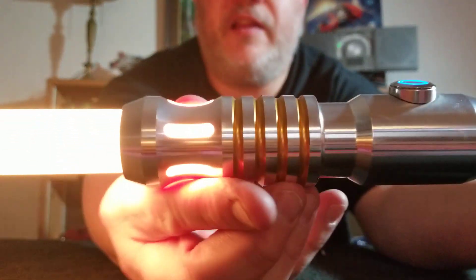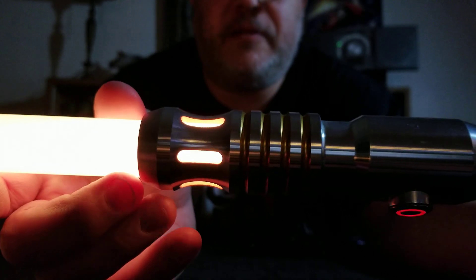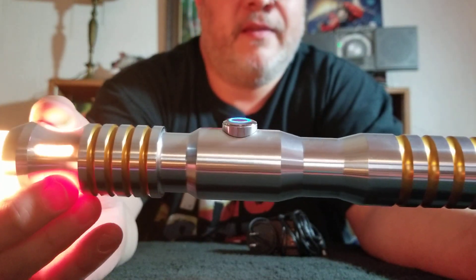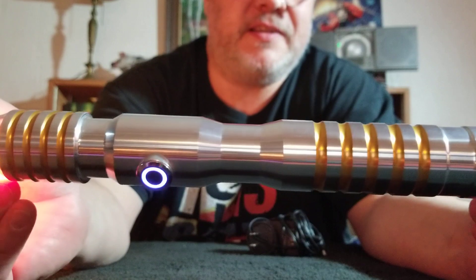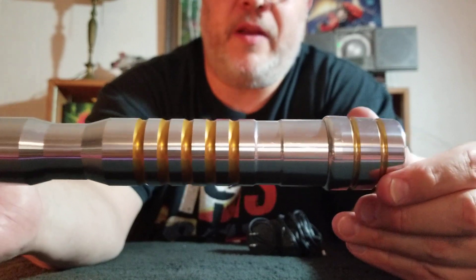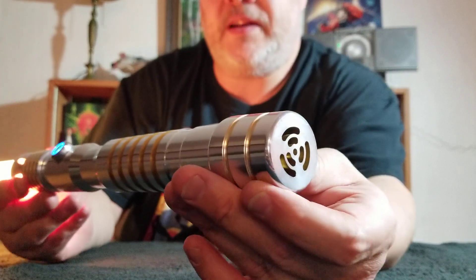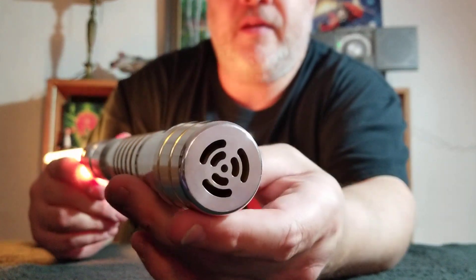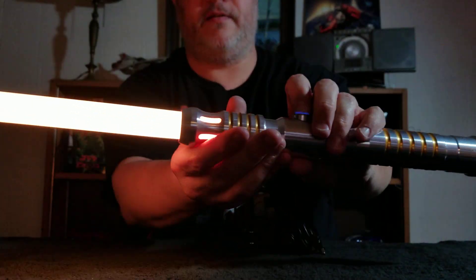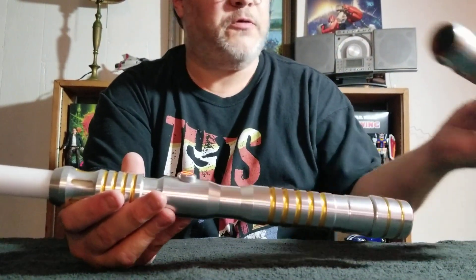Anyway, let me just give you a kind of a close-up here. Not that you haven't seen an Ultra Sabers Aeon LE V4, but I personally haven't seen one quite like this. I just think it would even probably benefit from some weathering. Sorry, it's a little bit scuffed up — it looks like it's been put through some use. But yeah, keep looking on eBay for the things you find.